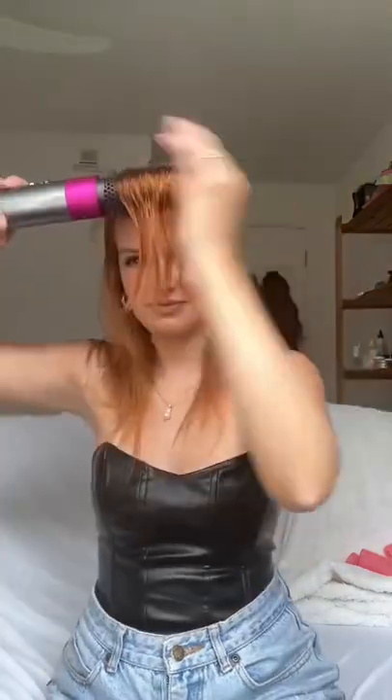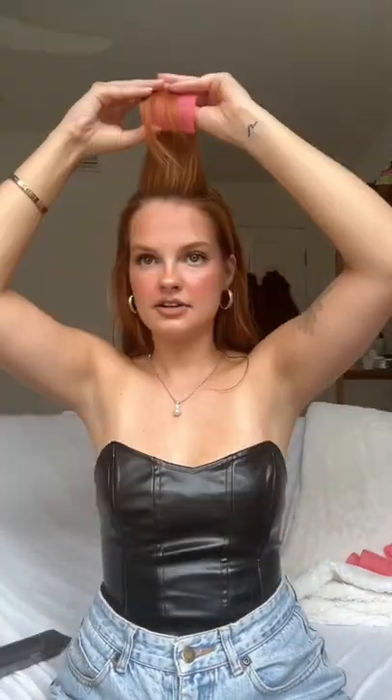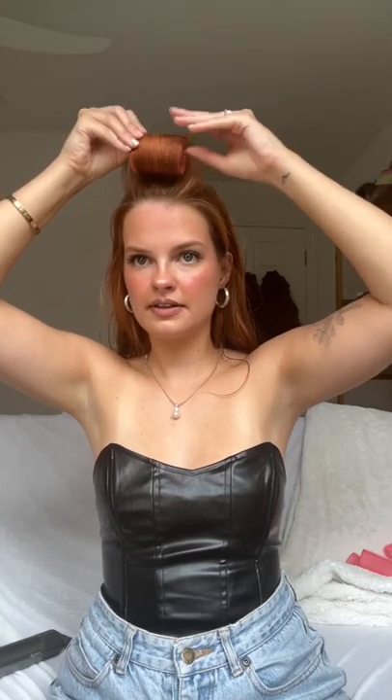Once that's brushed through, I begin drying my roots. Then I immediately take my round brush and begin drying my curtain bangs. I curl it upward and inward, and then roll it forward with a roller.